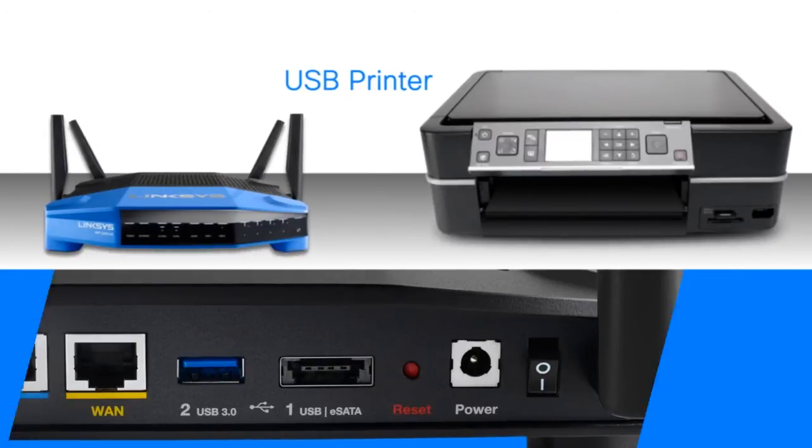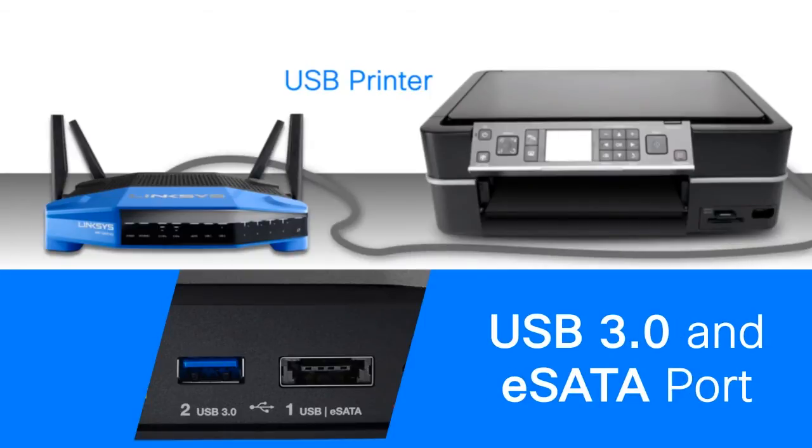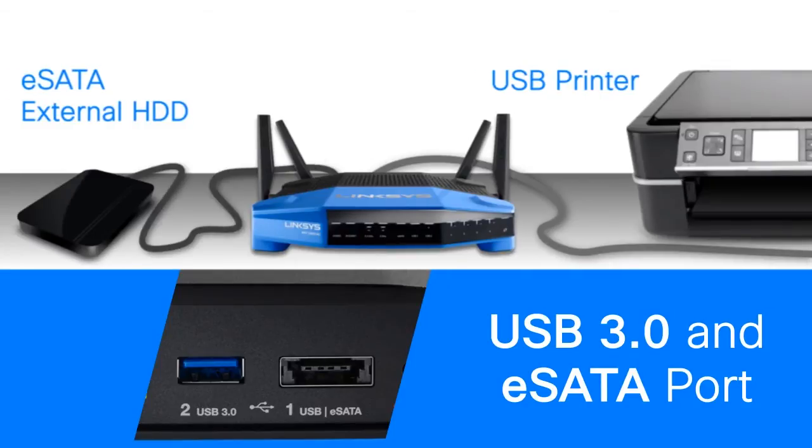The dual USB ports allow you to set up two storage or other digital devices on your network. It has a built-in eSATA — external serial advanced technology attachment — and USB 2.0 port for optimal data transfer rates in your network.